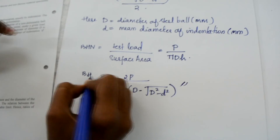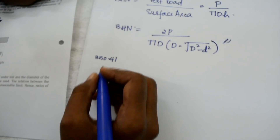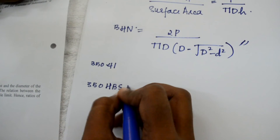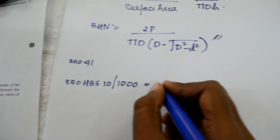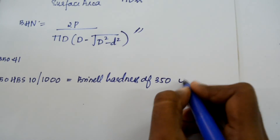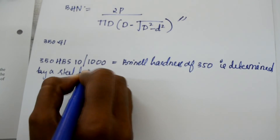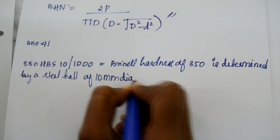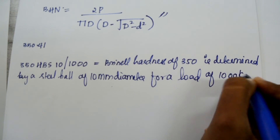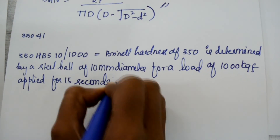This is the Brinell hardness number. We got a value of 350.41, which is a decimal, so we round it to the whole number 350 HBS 10/1000. This is explained as a Brinell hardness of 350 determined by a steel ball of 10 mm diameter for a load of 1000 kilogram force applied for 15 seconds. Thank you.